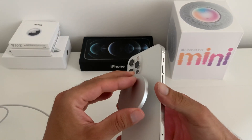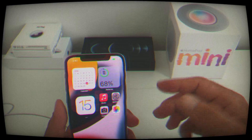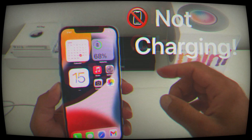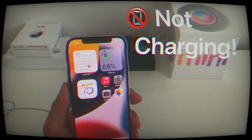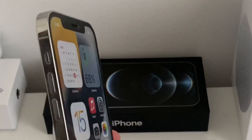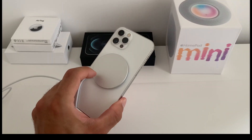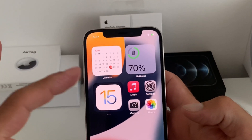You've connected your iPhone 12 to the MagSafe charger and the device is not charging, although the MagSafe animation and the charging icons are displayed. I'm Vlad from iPhoneTricks.org and I'll show you how to fix iPhone 12 not charging when connected to the MagSafe pack — more than 40 minutes later and almost nothing has changed.